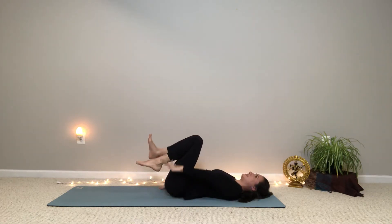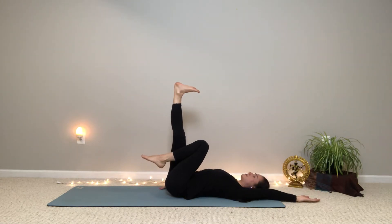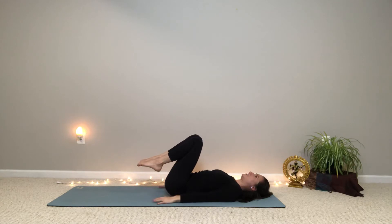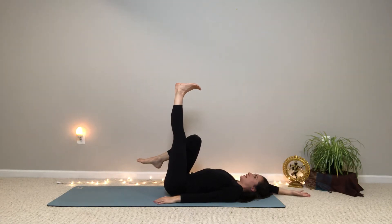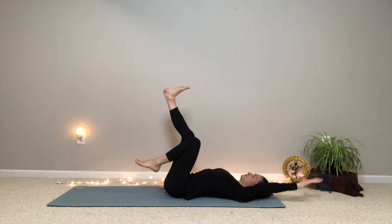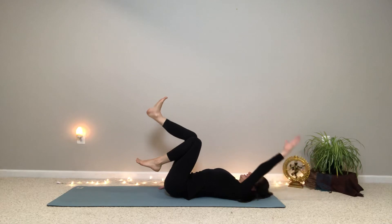We'll do a couple on each side. So inhale, press the right heel up as you take the left arm up and overhead. Reach back — feel a nice stretch for the back of the leg. And then exhale, relax your arm and your leg. One more each side. Inhale, take the left heel up towards the ceiling and press the right arm up and overhead. Exhale, relax. Inhale, right leg and left arm. And exhale, relax.